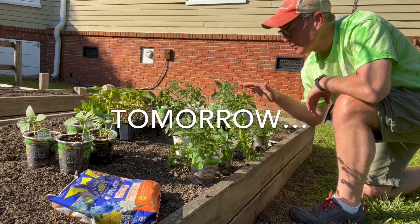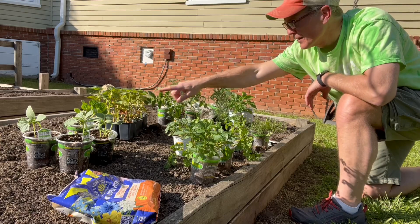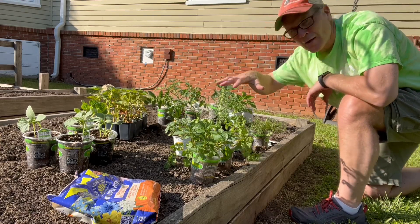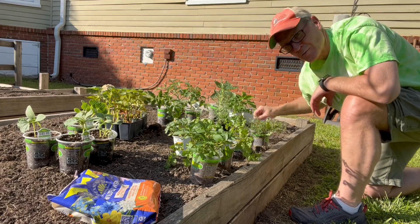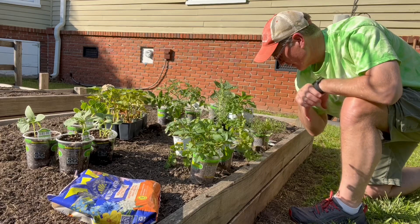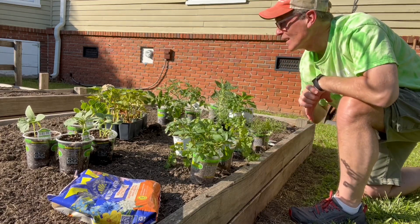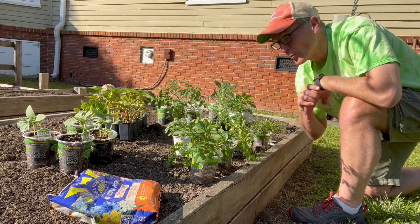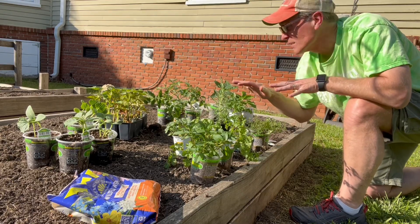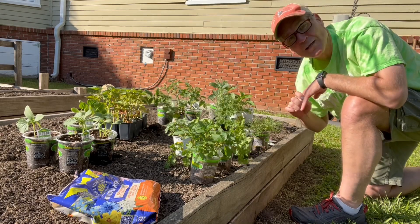All right, so I've got all my plants laid out. I've got a bunch of cucumbers over here, sweet potatoes, tomatoes, peppers, a bunch of herbs, and some seeds. We're going to be planting beets and beans — climbing beans on the trellis over there. I'm going to lay all these out where I'm going to put them, spread them out, and then plant them all.